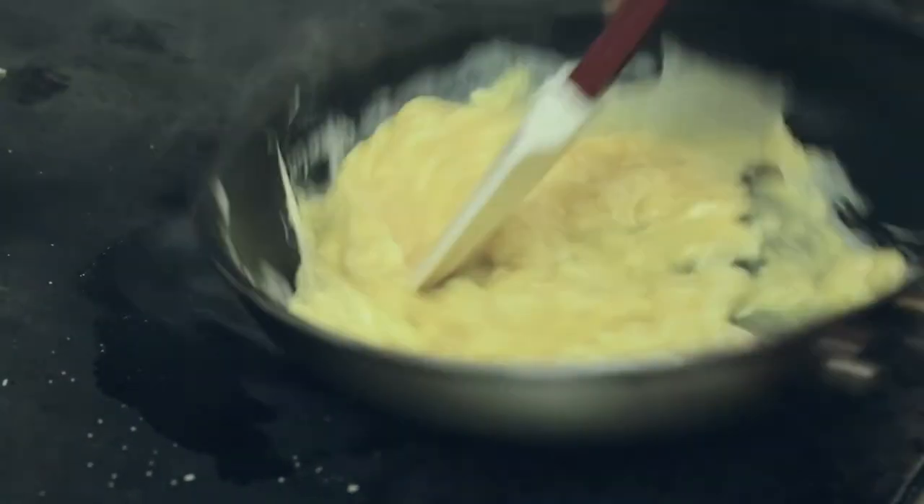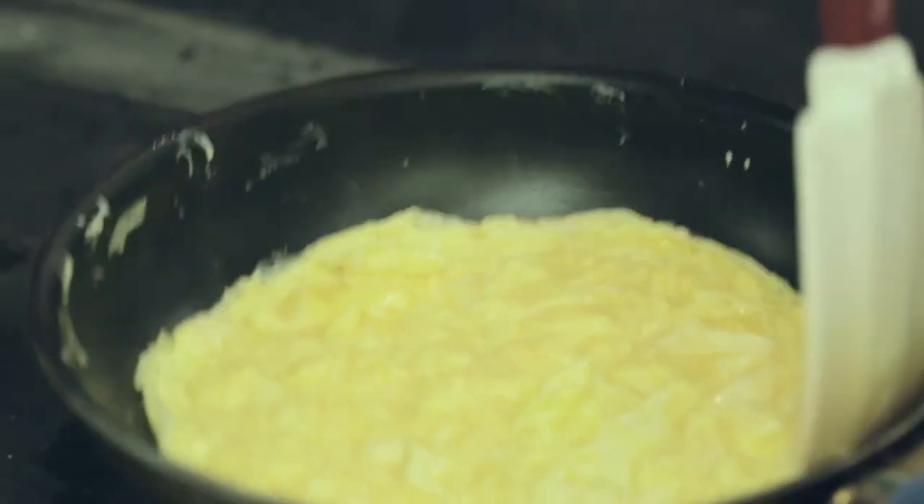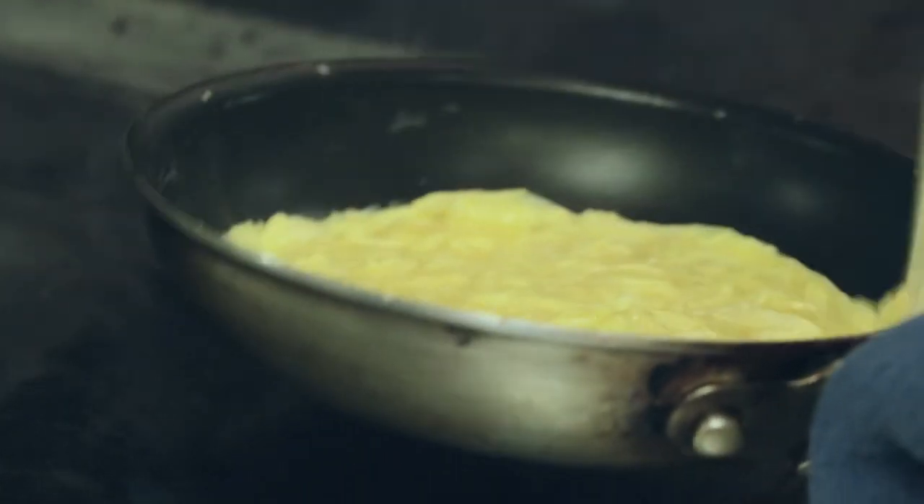It should happen very quickly. Keep it moving. Tapping it down like that helps you get all the air out. No flat spots.